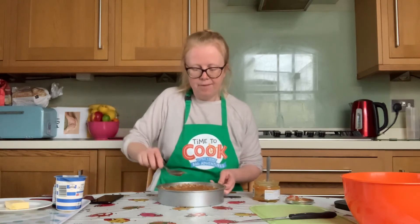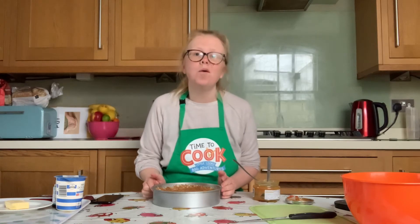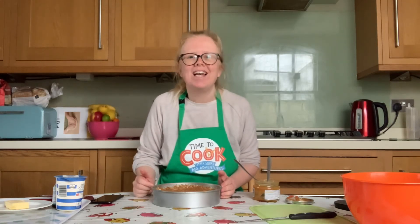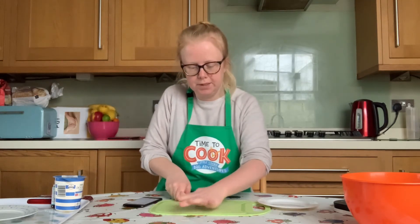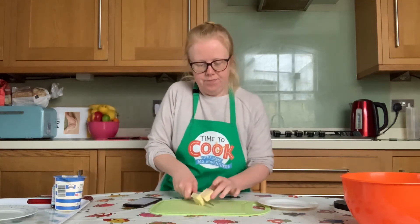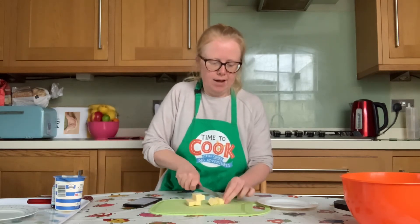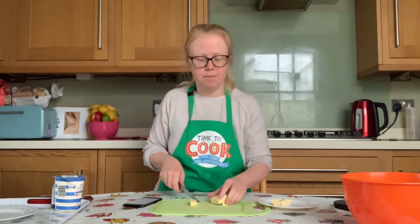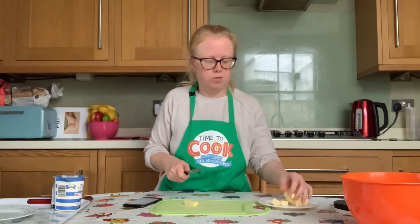When you've done that, pop your biscuit base back into the fridge to chill while we make our lovely chocolate ganache. Now you need to chop your butter into cubes and carefully pop them onto a dish so that we can use it later.